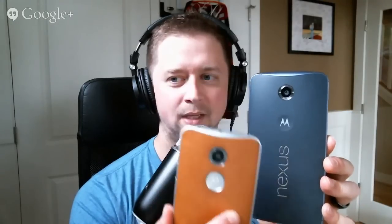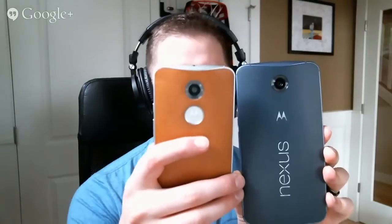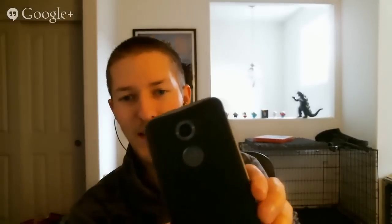There's the Nexus logo and a 13 megapixel camera with OIS. The camera just looks tiny on that body — it's not even proportionate, it's kind of ridiculous. Comparing it to the Moto X, on the Moto X it looks proportionate, about the same size as the Frisbee on the back, but on the Nexus 6 it just looks tiny. Everything looks kind of tiny on it.